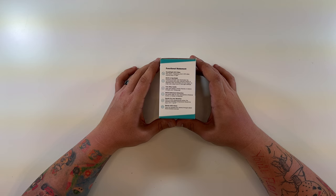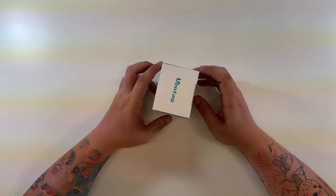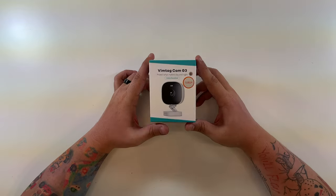The functional statement covers: day and night HD video, see what's happening live anytime; a built-in spotlight that illuminates the surrounding area when motion is detected; recordings in crisp color detail even in low light; two-way audio to hear and speak through the Vimtag app; motion and human detection with smartphone alerts; IP65 weatherproof rating; operating temperature from negative four to 131 degrees; and Alexa compatibility.